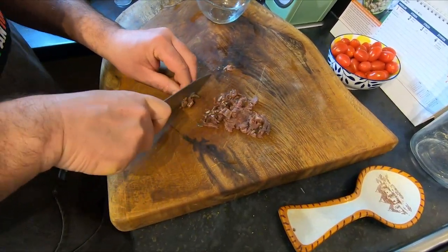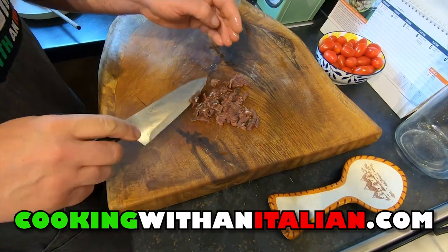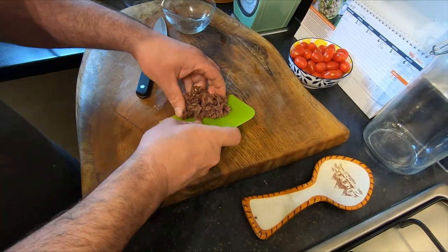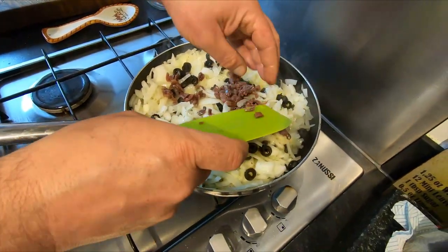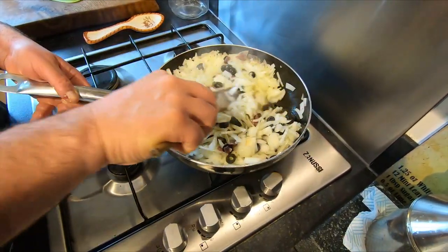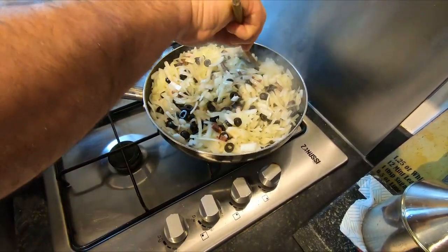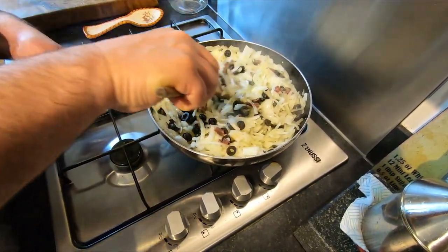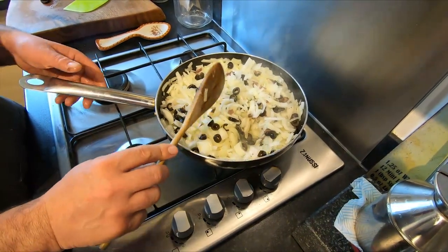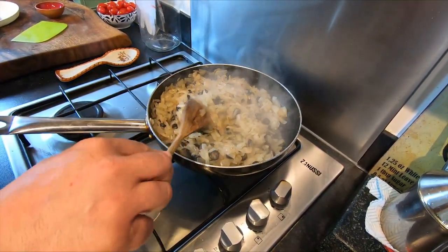If you like this video, share it with a friend, subscribe to the channel, and check our website cookingwithanitalia.com. Now we mix everything together. The job is done when this is cooked — I'll show you later how long and then we're going to fill the pastry.